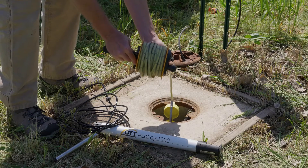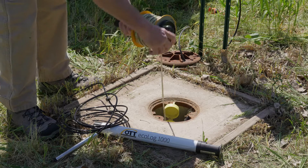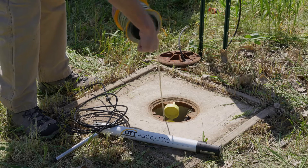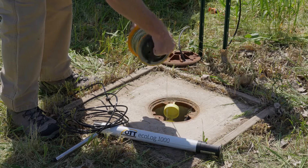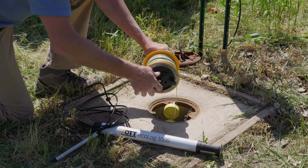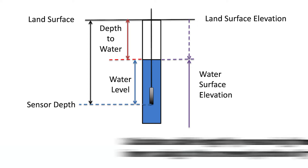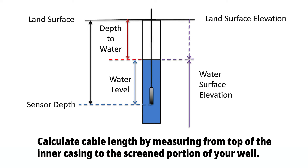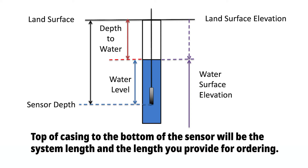Then we'll take our dip tape and get a measurement here — feet to water. Some knowledge of your well is needed before ordering the product. Calculate cable length by measuring from the top of the inner casing to the screen portion of your well. This will be the cable length you provide for ordering.